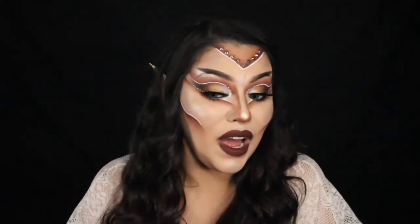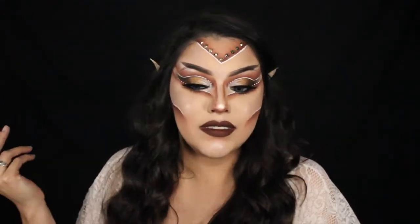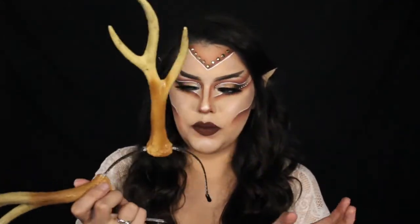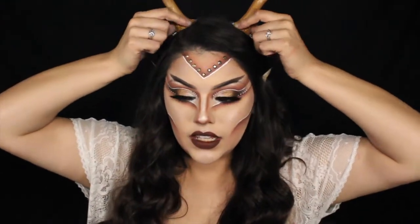All I did was put some tape on my ears just because for the purpose of the video I felt like it was kind of cool. I don't have any elf ear attachments or anything like that, so I just used what I had. A last minute costume tip — you could just put some tape on your ears and you're an elf. I got these antler things from Walmart, they came on a string and I put them on a headband. If you want to be like a fairy with horns or antlers, that would be cool too.